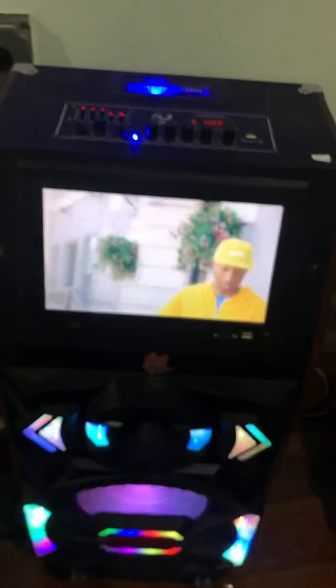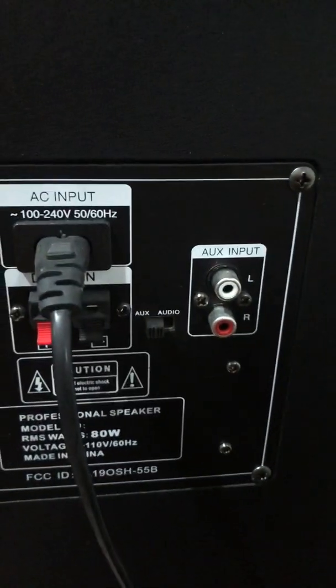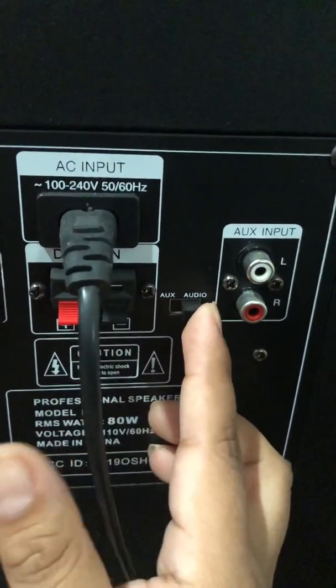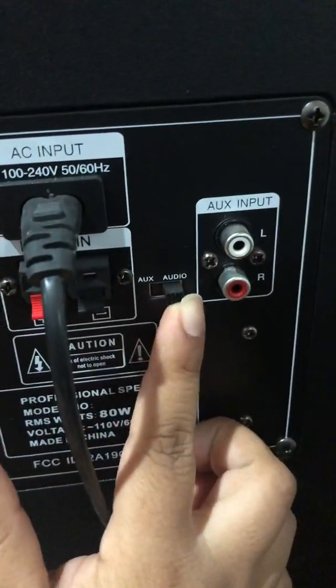One more thing that might be the issue is the back section. In the back, in between the battery and the aux input, there is a switch. If the switch is on audio, there is no sound. When it's on aux, you can hear it again. If it's on audio, it's off.